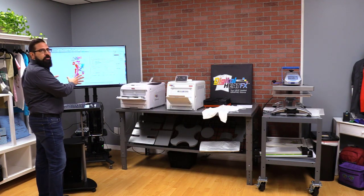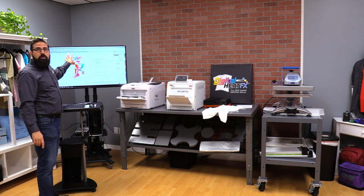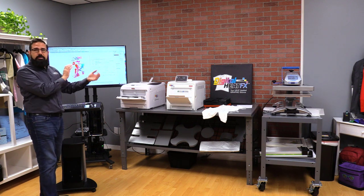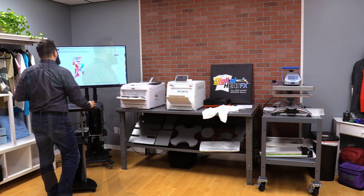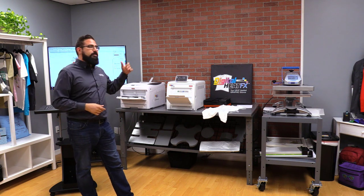Here I am in CorelDraw — I've got a stock design with our Digital Heat Effects i550 logo placed on it. I reversed it because we print in reverse for sublimation, and I'm just using regular printer settings.